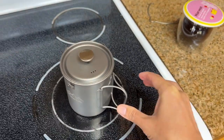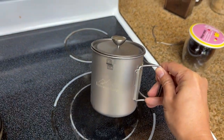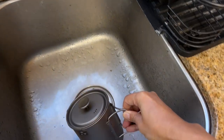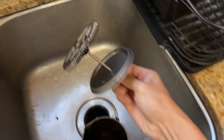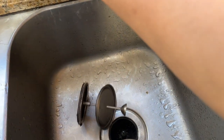We just finished making our morning coffee using this French press. I'm going to show you how to do a quick clean — easy, quick, two minutes right here. So take out this filter and get some water.